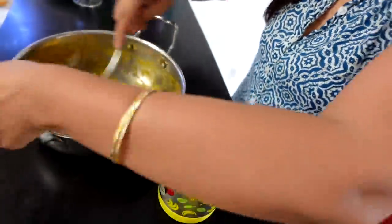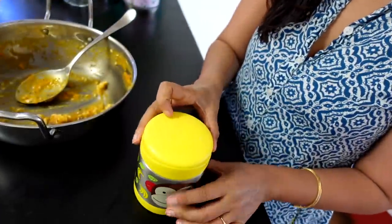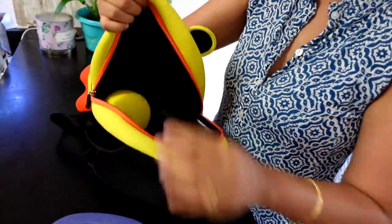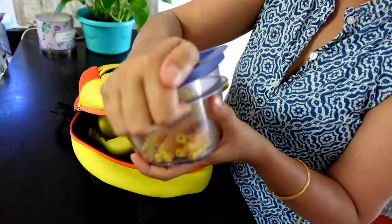So I am giving Neil this insulated tiffin box — the pasta will be a little warm. On top of the pasta I am also packing for Neil a banana, veggie straws, and biscuits.